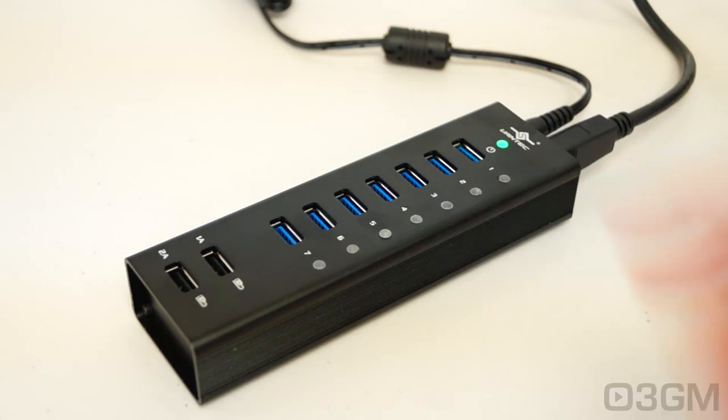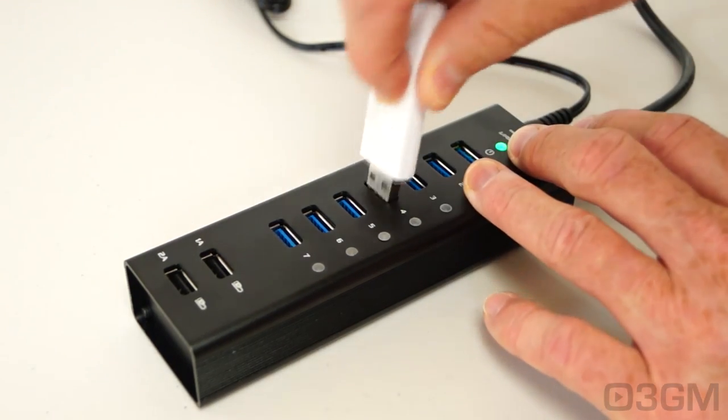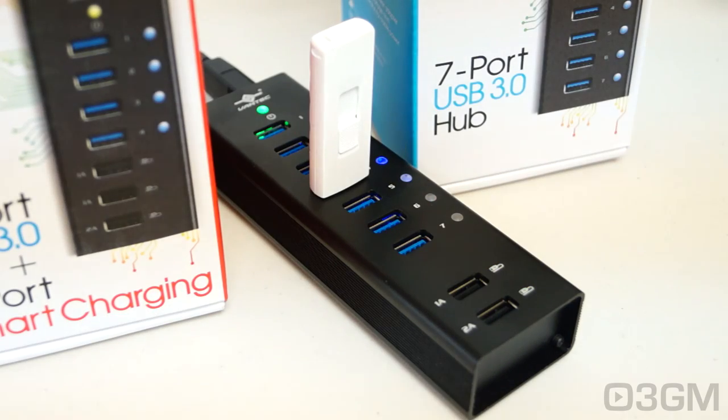Let's see it in action. It comes with a green power LED, and the LEDs for the ports are blue. Vantec pretty much has a USB hub for your every need.